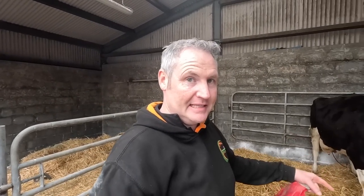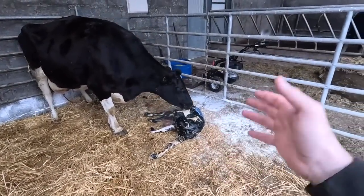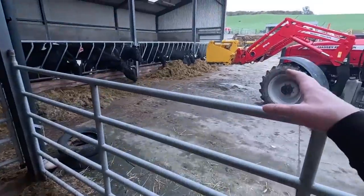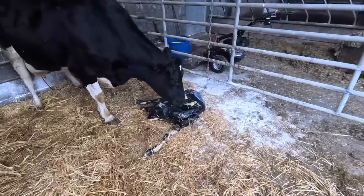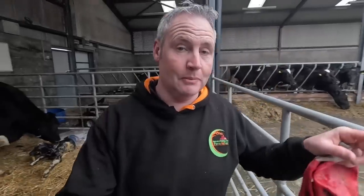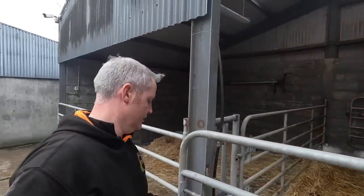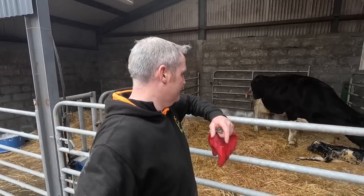I mentioned before on the channel about calves that can be born in the sack without the sack breaking - they can smother very easily from it if the cow doesn't get up and lick it off. Well, there's just a prime example - the calf was out and the sack was over the calf's head, but luckily enough I was watching from beside me when I was putting in silage. That's a lovely Belgian Blue heifer - that's the second Belgian Blue heifer we've had in two days, both marked exactly the same. It's something I've seen before where calves have smothered simply from the cow not getting up and the sack not breaking.